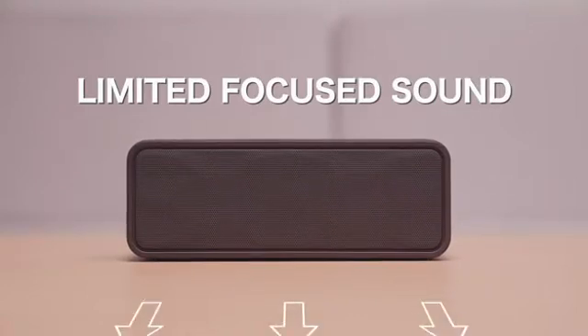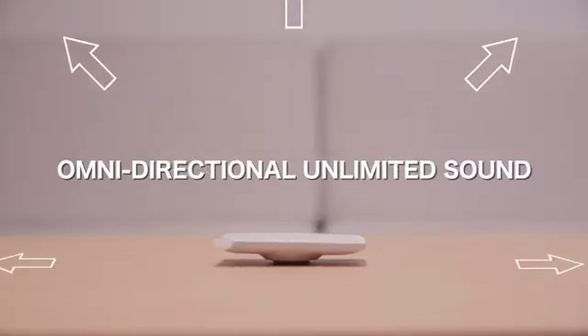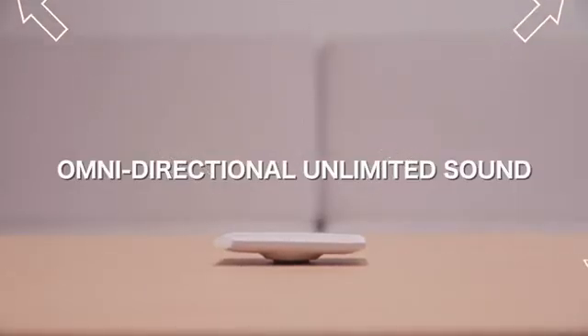With a traditional speaker, your sound is limited by the space and direction allotted to project it. But with the Blade Speaker, the sound is projected throughout the entire chosen surface for unlimited, even sound.